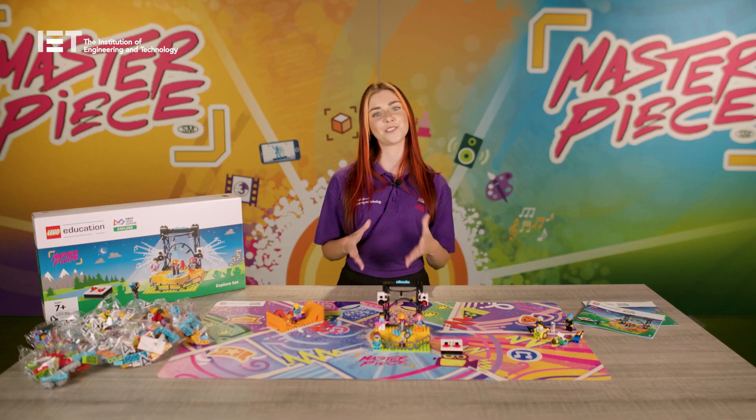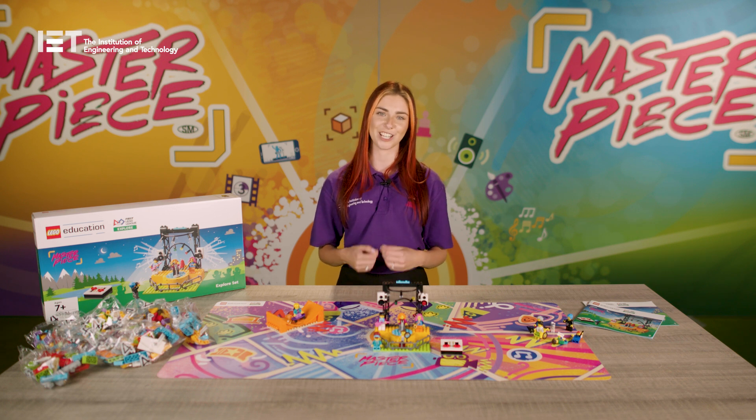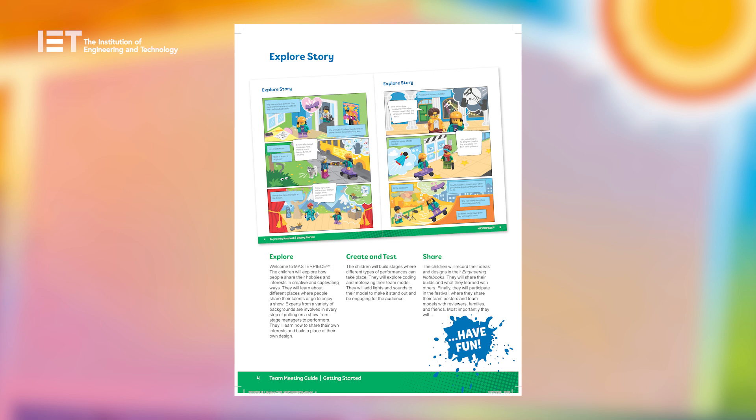Izzy, the character used throughout the programme, also asks guided questions throughout the sessions to help children share their hobbies and passions and express their creativity. The Explore story, which is also on page 4 of the team's engineering notebook, provides a great overview of what the teams will be doing throughout the 12 sessions.